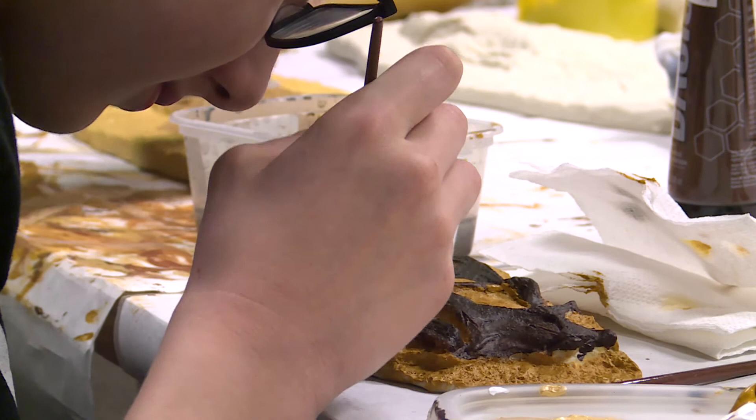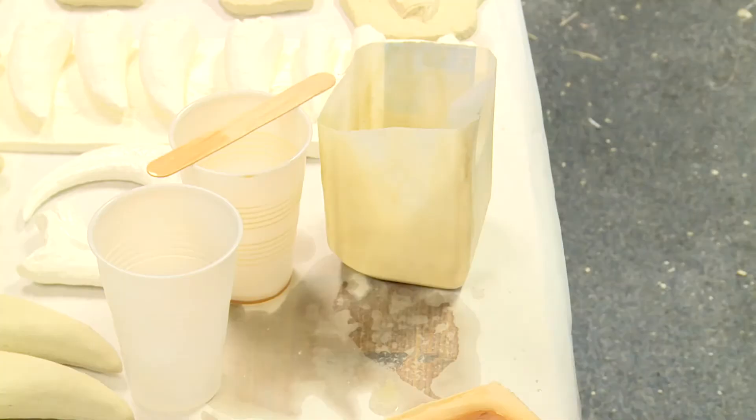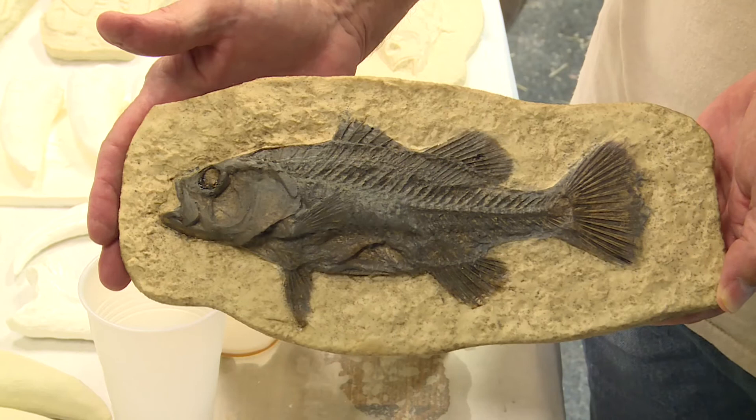We have people that come in that are artists that paint this, that actually bring it to life. They make it look like the original fossil. This is the finished product. These are available in our gift shop — it would make a fantastic souvenir to take home.